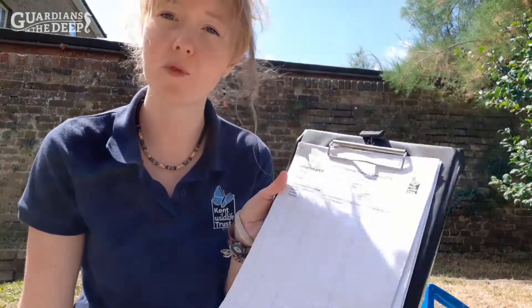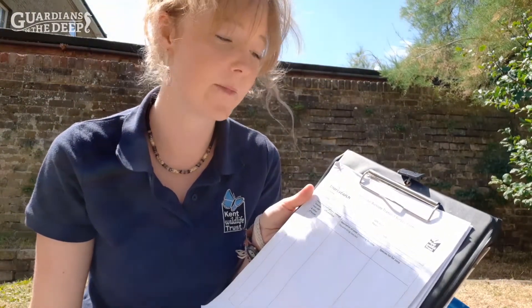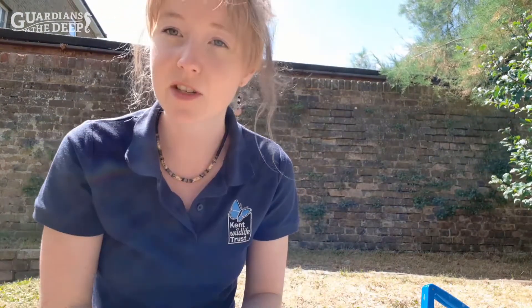There are three main survey forms that we tend to use. We have the biotope transect form, which is the overview and gives a good description of each zone — where we separate the shore using the buckets. We also have the walkover biodiversity survey form, which allows you to mark down the abundance and location of different species across the shore. And then we also sometimes do quadrats as well.